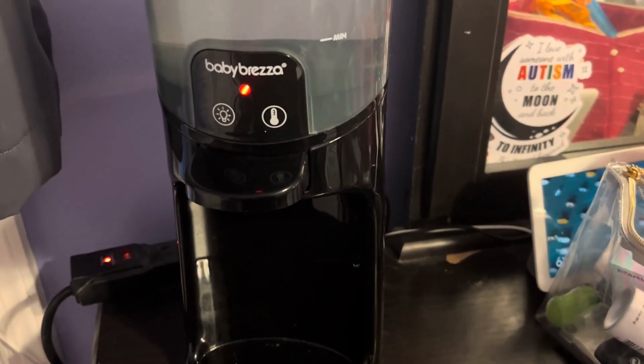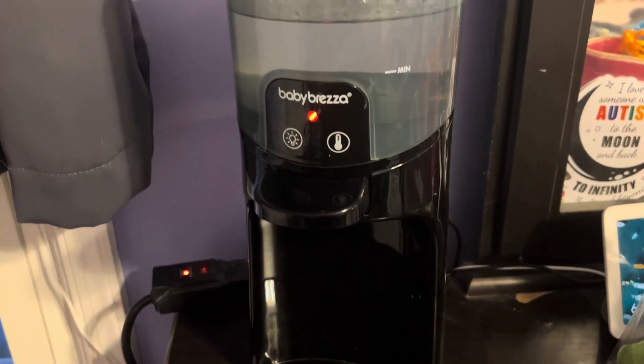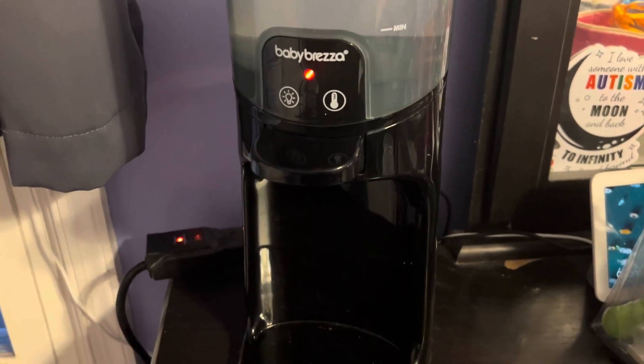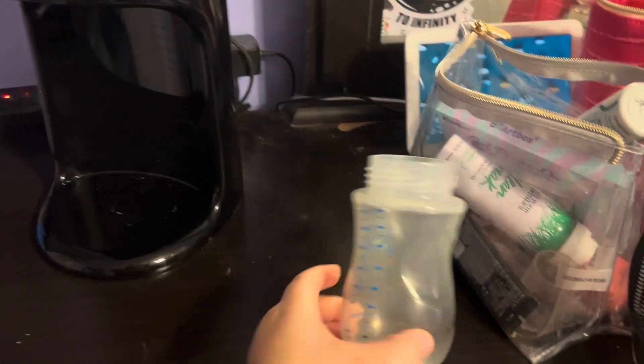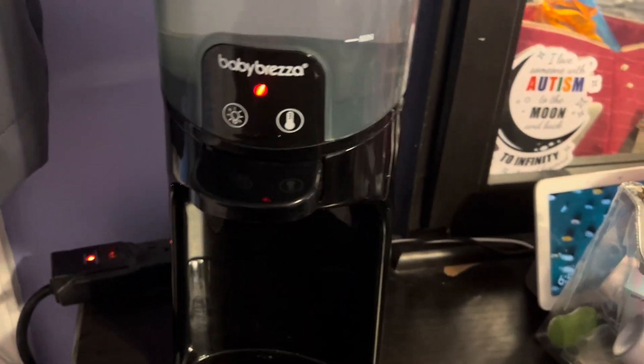This is my Baby Brezza water warmer for baby bottles. As you can see, I have some water in it already and I have a bottle right here. This one is my absolute favorite bottle warmer.